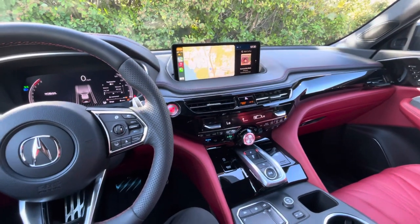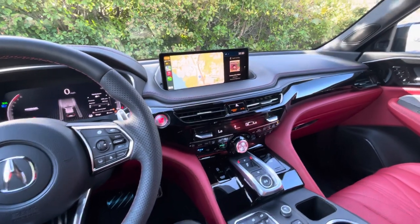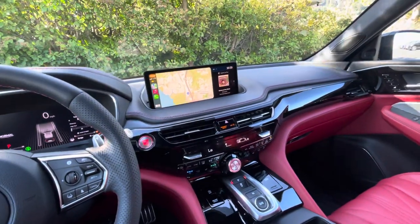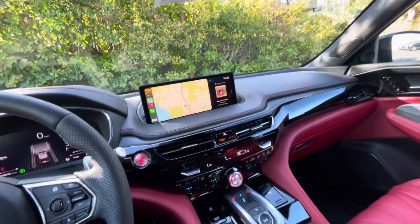Hello, my name is James and I'm a product specialist here at Marin Acura in Corte Madera, California. Today I'm going to show you how the sunroof and sunshade operates in the 2024 Acura MDX.